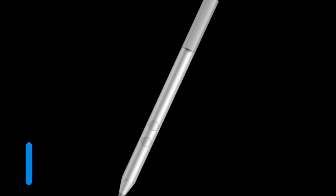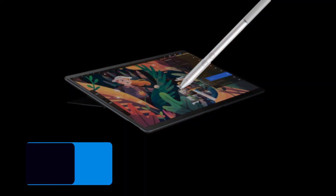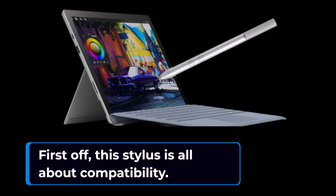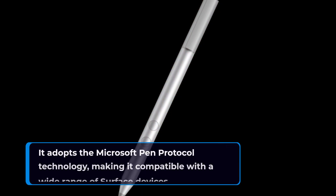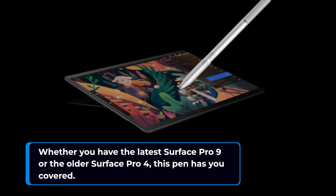Alright folks, let's talk about the IEFA Pen Stylus for Surface devices. If you're a proud owner of a Surface Pro, Surface Laptop, or any other Surface model, you're in for a treat. This stylus is all about compatibility — it adopts the Microsoft Pen Protocol technology, making it compatible with a wide range of Surface devices, whether you have the latest Surface Pro 9 or the older Surface Pro 4.